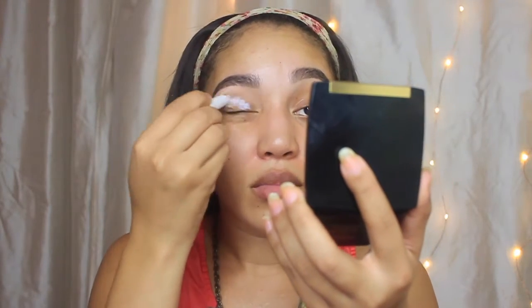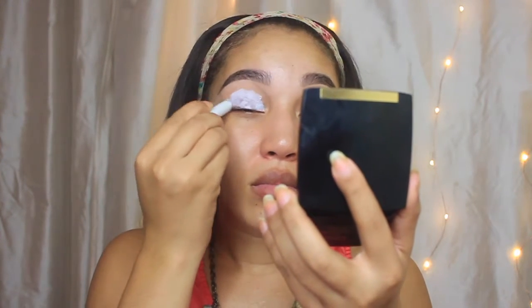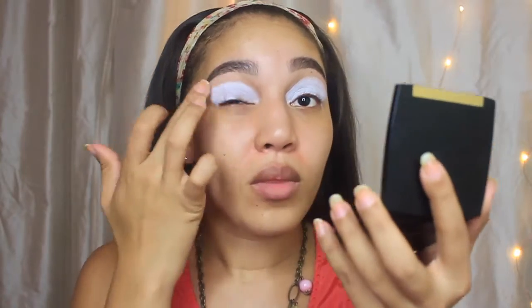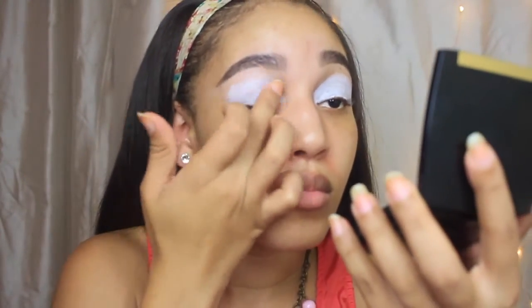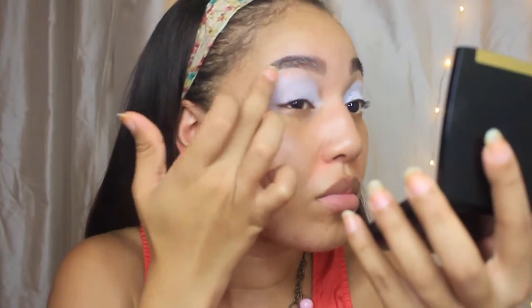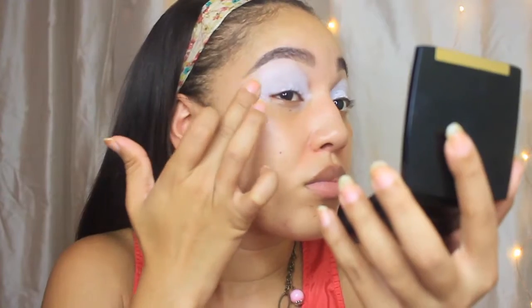Then I like to go on with my Renogy Lift Moisturizer, which is really important because it has an SPF in it, so it protects you from the sun. Then I like to use my NYX Jumbo Pencil in Milk. It's a white base that I like to use — it just makes the colors pop a little more. Just use the tip of your fingers to rub this all in. Your fingertips are a little bit warmer, so it just helps it smooth out a little bit better.